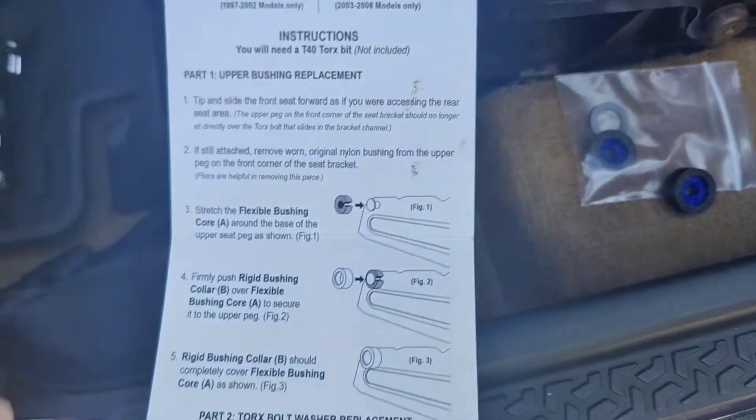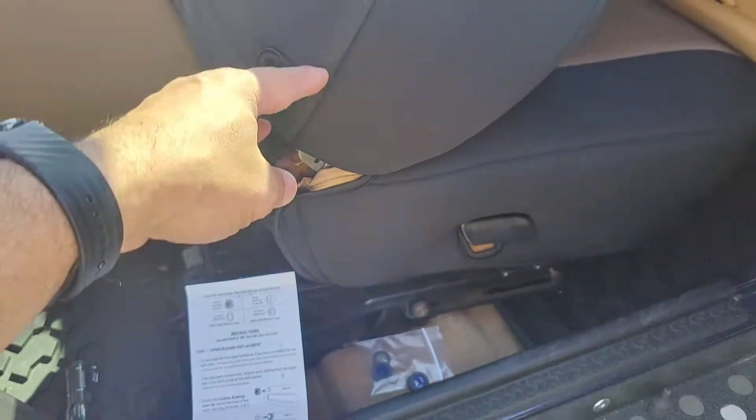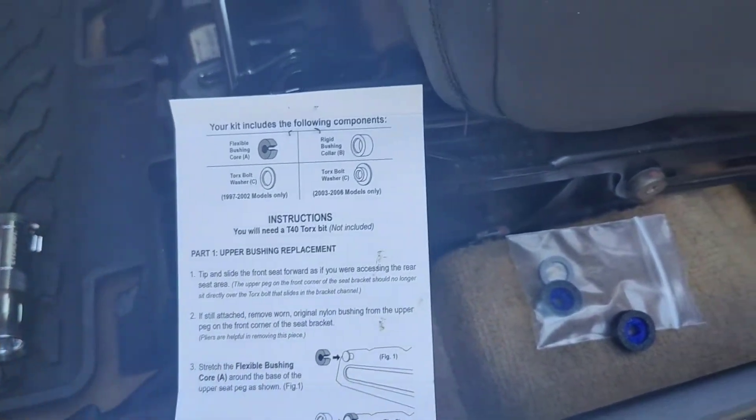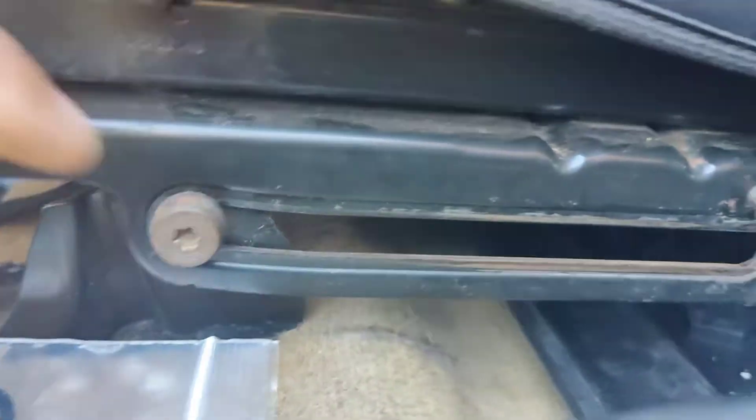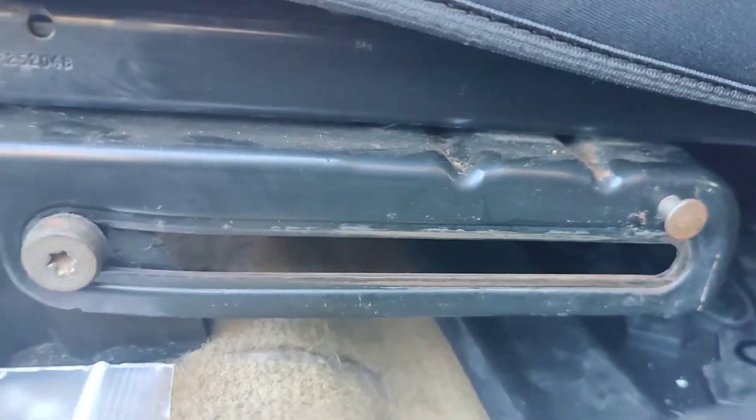I got the instructions here. You tip the seat forward — as you can see, I got it all the way forward. Remove the worn original bushing from the upper peg — they're talking about this one here, the upper peg here. There's no bushing on it, as you can see. That's why it's wobbling.